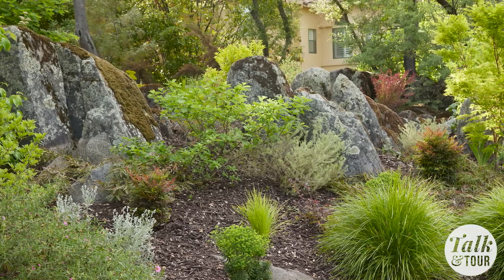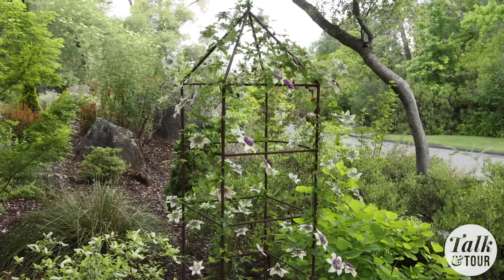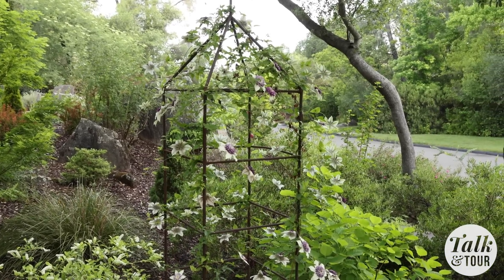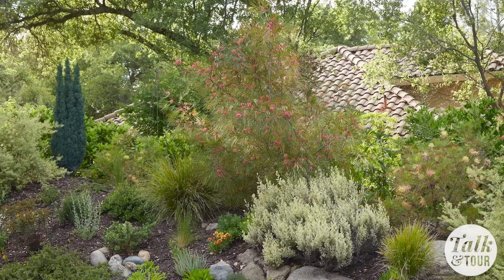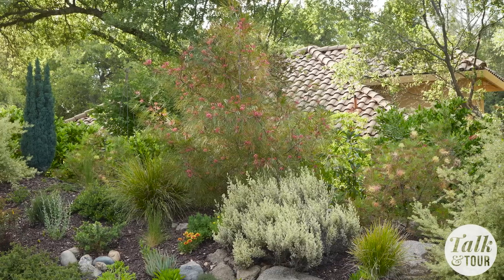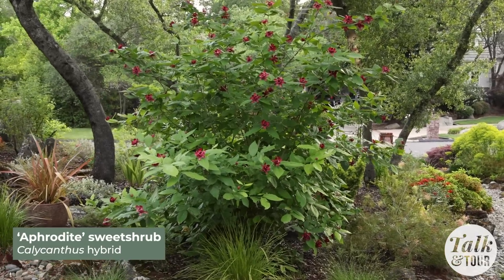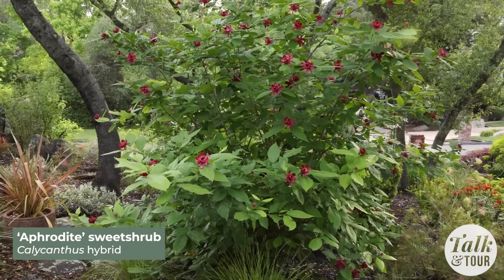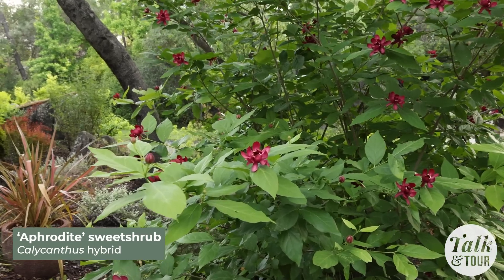We've got tons of deer, hordes of turkeys that walk through, and moles — no rabbits yet. But you couldn't tell by looking at the garden; it's beautiful, everything looks great. I get a lot of plants sent to me — I used to get a lot more from different growers like Proven Winners and Sunset Plants and Southern Living Plants to trial, which has been great. I took a lot of those with me from my last garden. One of my favorites that's done so well is the spice bush — the variety is Aphrodite by Proven Winners. It's beautiful. When I was sent it, it was in a four-inch pot, and I love it — it does so well here.